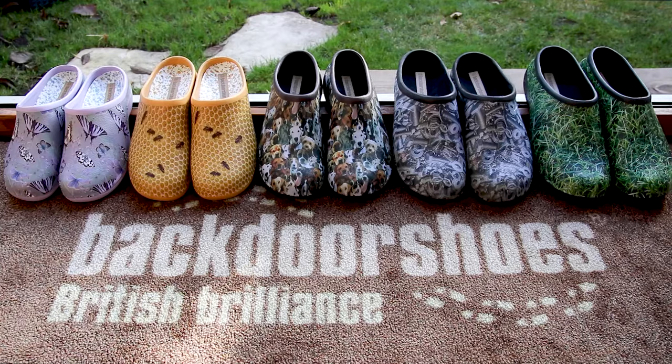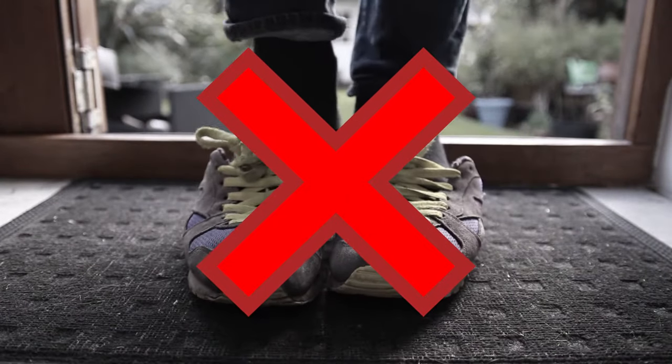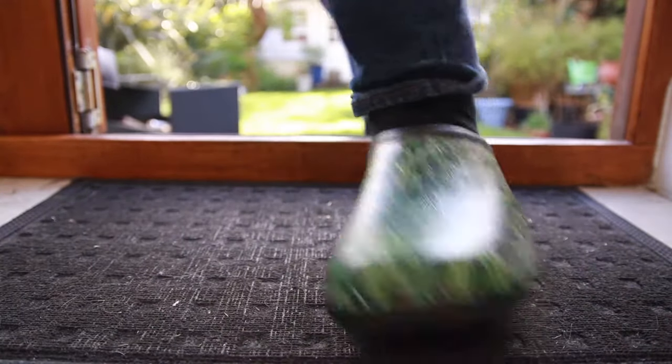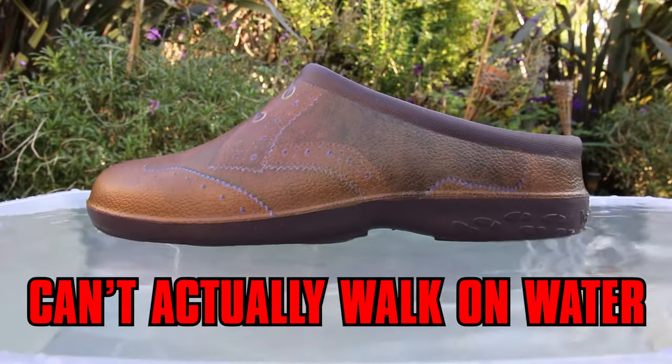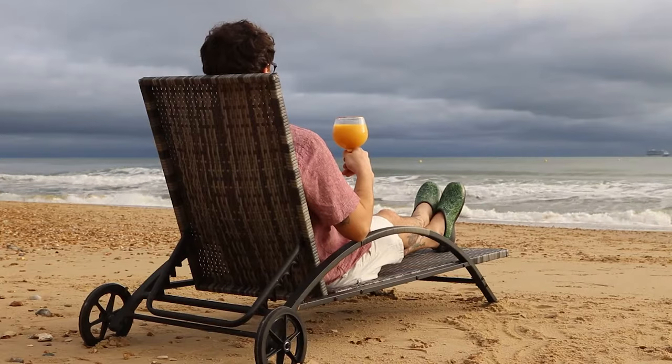Designed to be the perfect companion for any household — no more fiddling around with laces or trying to squeeze your foot into a shoe that barely fits. Their spacious design means they slip right on without even needing to bend down. And because they're made from the finest EVA, they're so lightweight you can walk on water. And over time, the shoes will naturally mould to the shape of your feet for ultimate comfort.